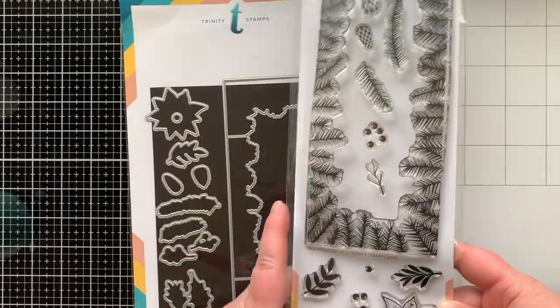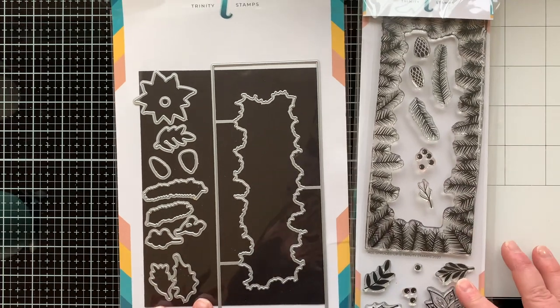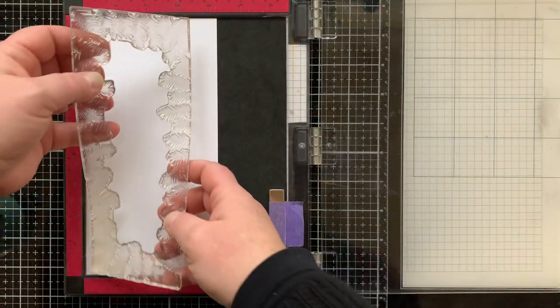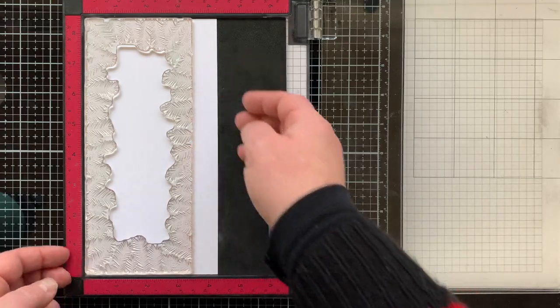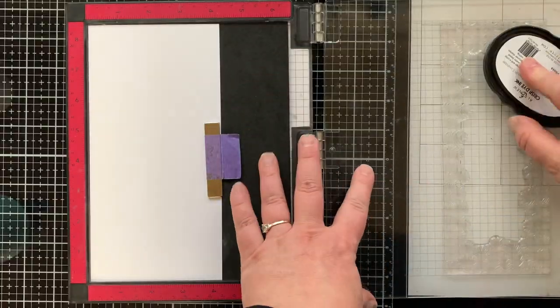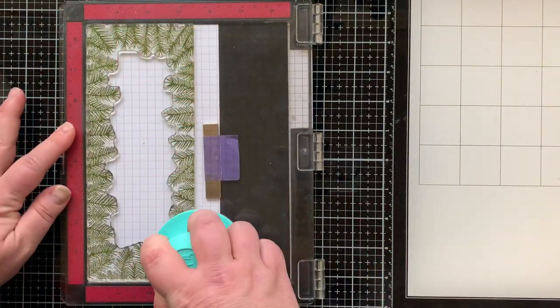I'm also using this amazing stamp set from Trinity Stamps called 'All Spruced Up' — it's a slimline stamp and die set, and I love it. I like doing my backgrounds first and then matching my stamped images to them. I'm using Moss ink from Altenew to ink this up and stamp it down.